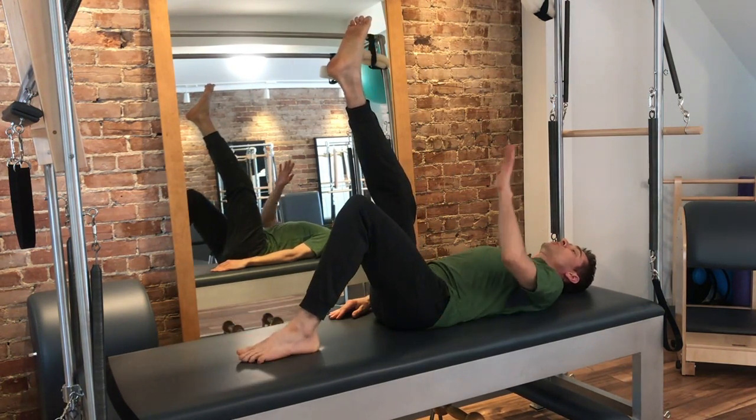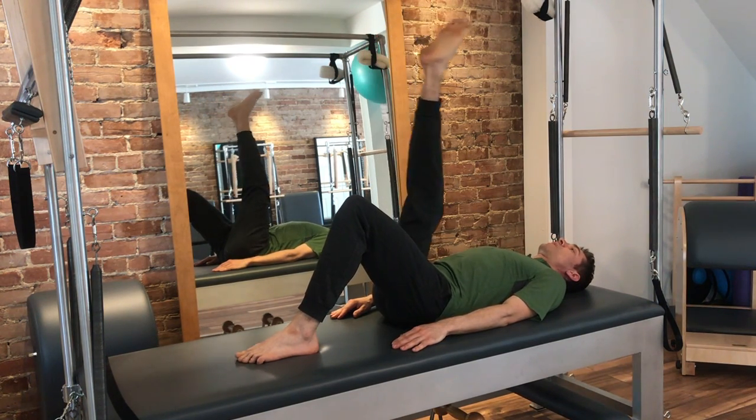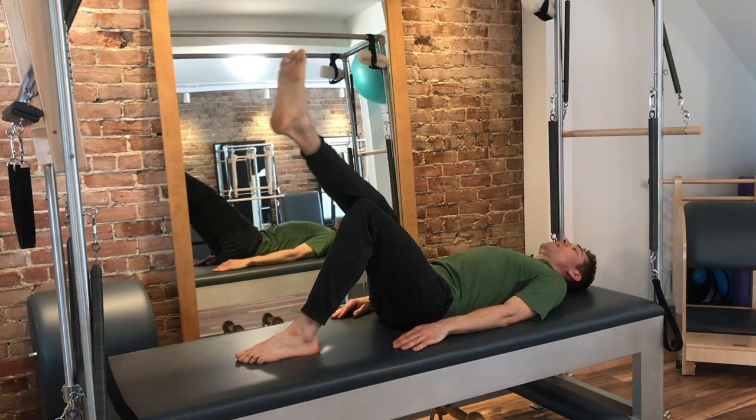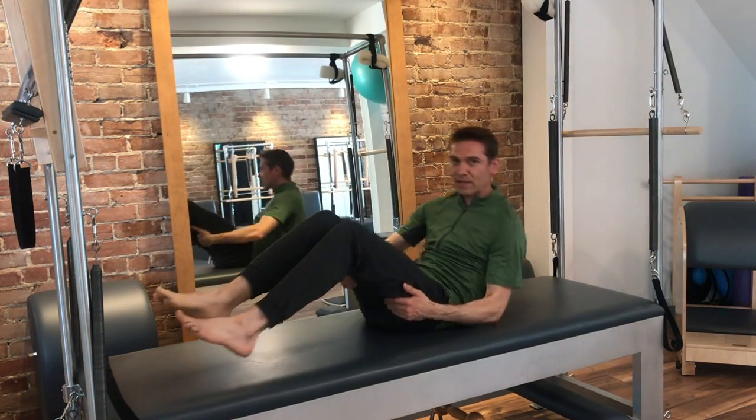You could always have the option to bend the bottom leg — that might help you. And you go across to the bottom knee, around, out and up to the nose. Five times. Reverse five times.